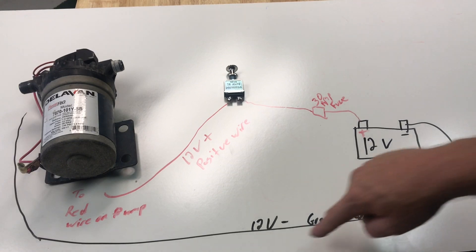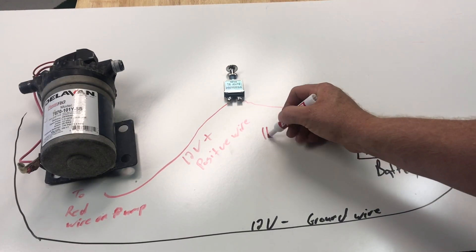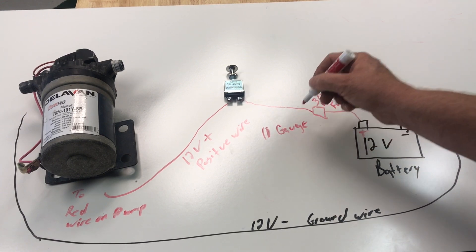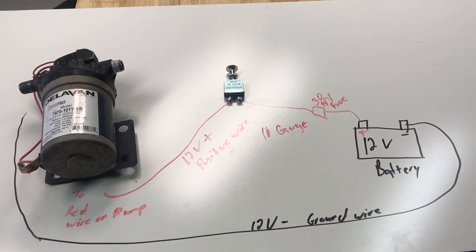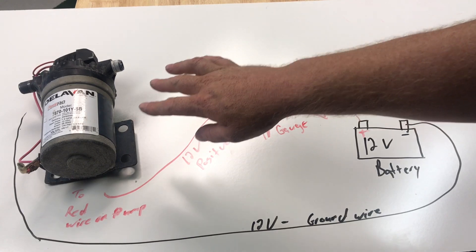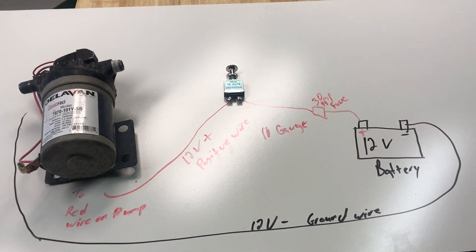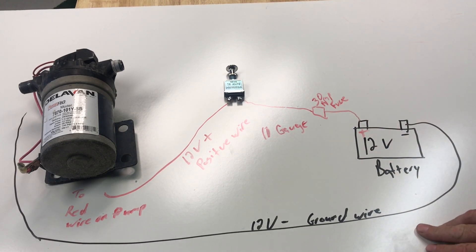That's 10-gauge wire for both my positive and my negative. If I'm using a window pump it doesn't draw as much so I can get away with 12-gauge, but for a roof pump I always use 10-gauge. I've never had it melt down on me, so I've just left it at 10-gauge.